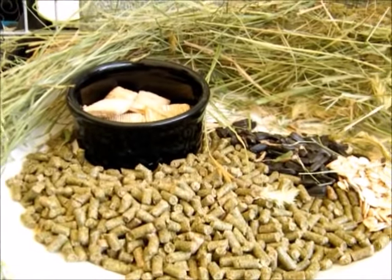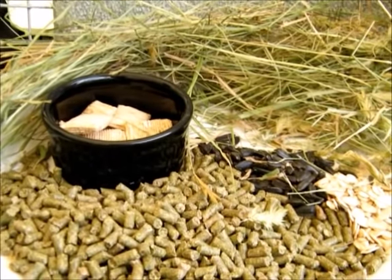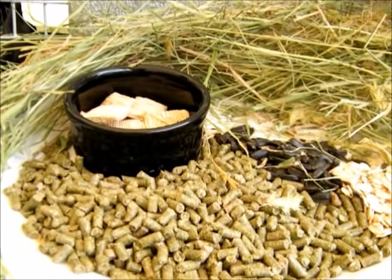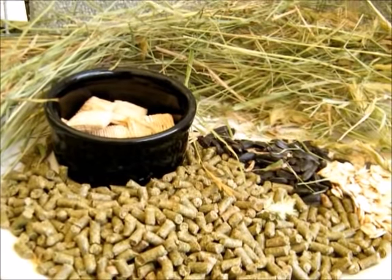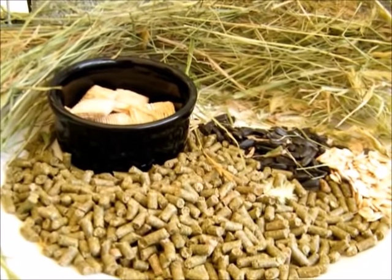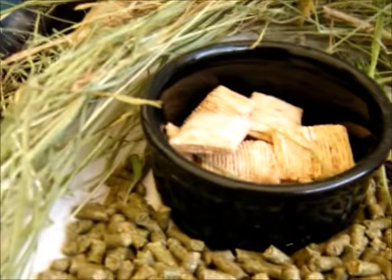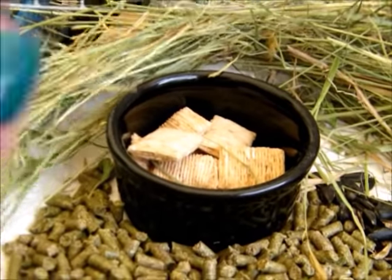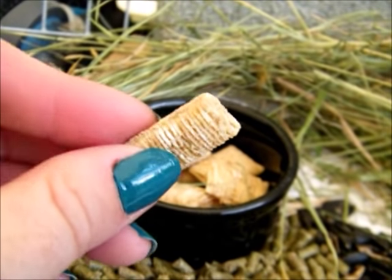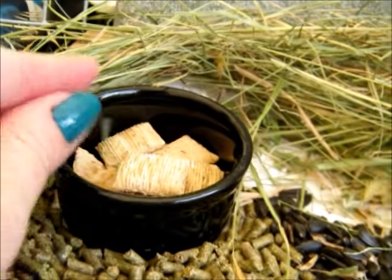The bunny should have unlimited hay — they should always have availability to it. It keeps everything moving through their digestive system. One of the things that will unfortunately kill a bunny faster than anything is a digestive issue. If your bunny stops eating for any reason, it is definitely cause for alarm. A bunny can be gone in 24 hours from not eating if something is wrong.